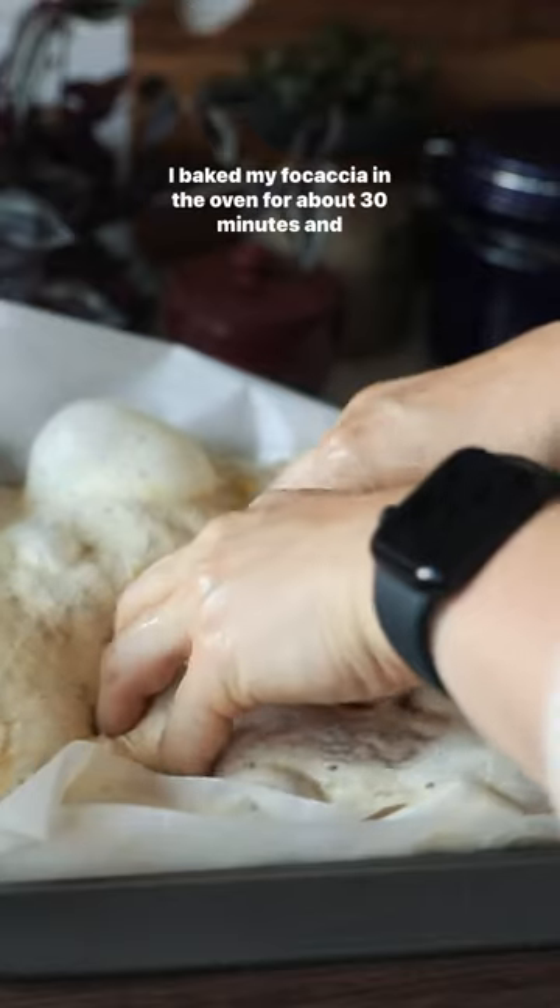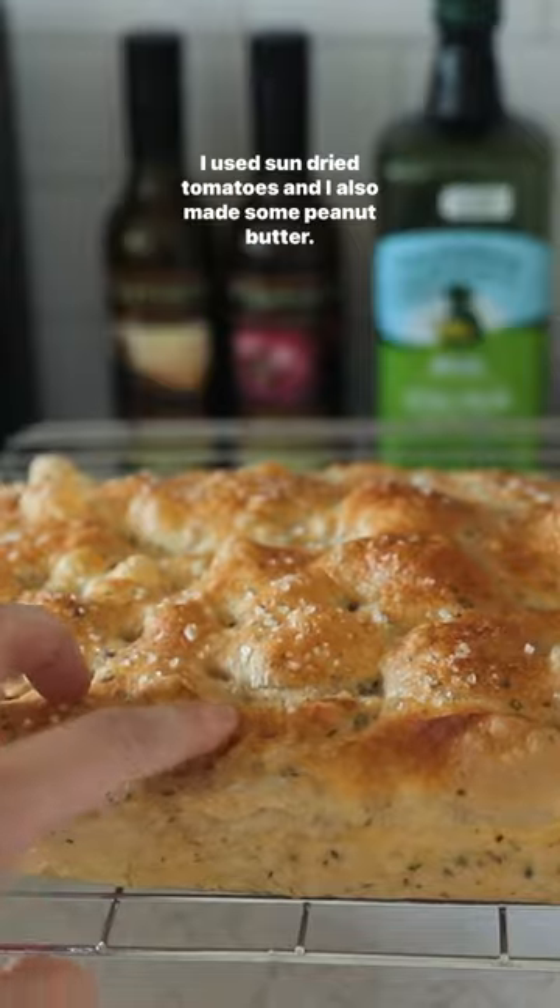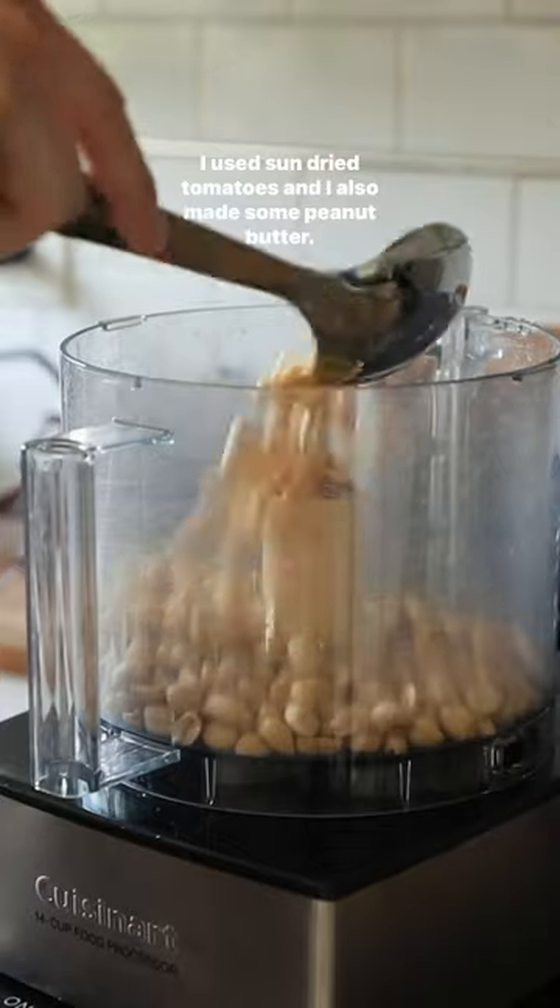I baked my focaccia in the oven for about 30 minutes and honestly I think this was one of my best loaves. I used sun-dried tomatoes and I also made some peanut butter.